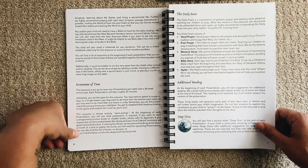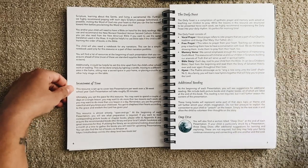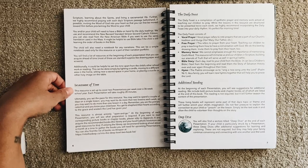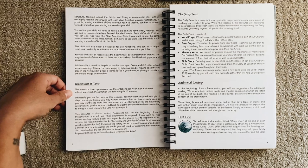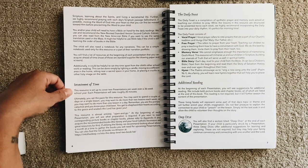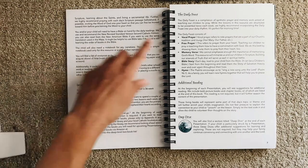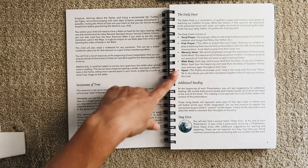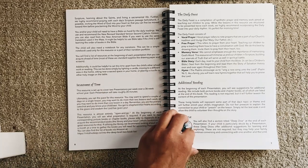The daily feast is a compilation of synthetic prayer and memory work aimed at teaching our children to pray. While lessons are structured to be presented twice each week, they highly recommend incorporating the daily feast into your daily rhythm — it's perfect for morning time. It consists of vocal prayer, free prayer, a memory verse, a Bible story, and a hymn.